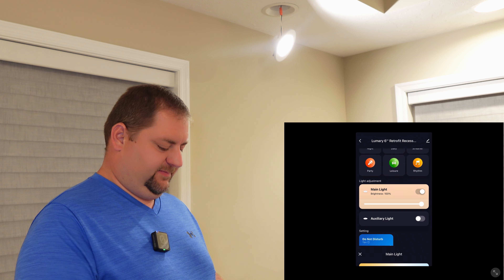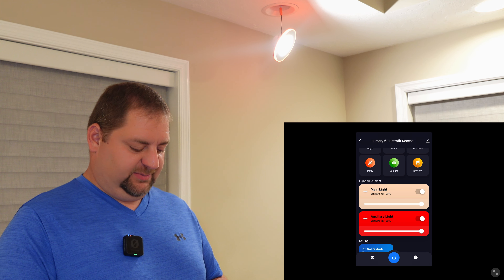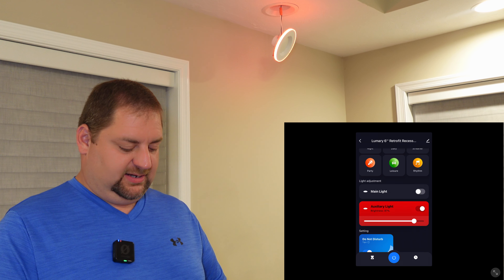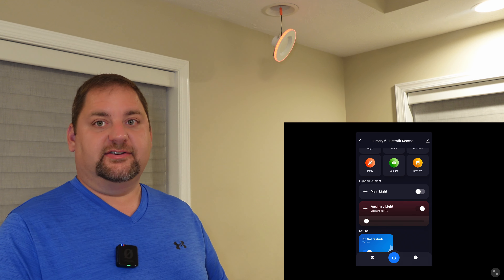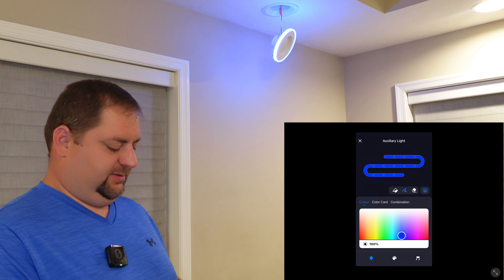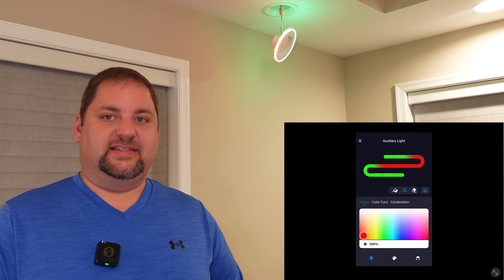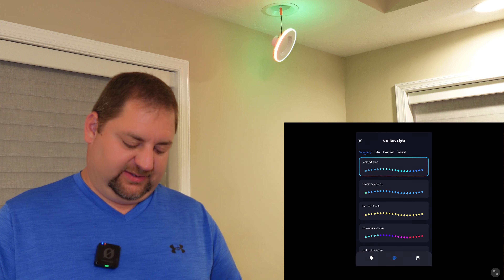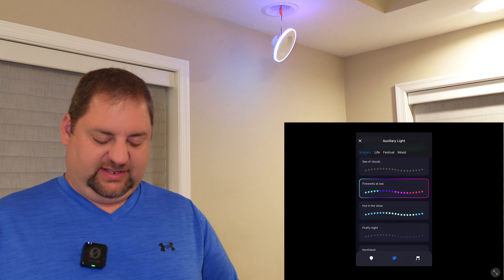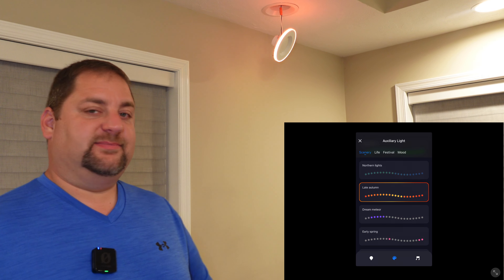Something pretty warm like that works well. And then the auxiliary light — we can turn that on. You can see it lights up with red. I'm going to turn off the main light so you can see the auxiliary even better with the red glow around it. We can adjust the brightness of that. We can adjust each individual section and go ahead and color the whole thing blue, or color some of it green. There are also some presets — like 'Fireworks at Sea' which cycles through different colors, and 'Late Autumn' which also looks pretty neat.